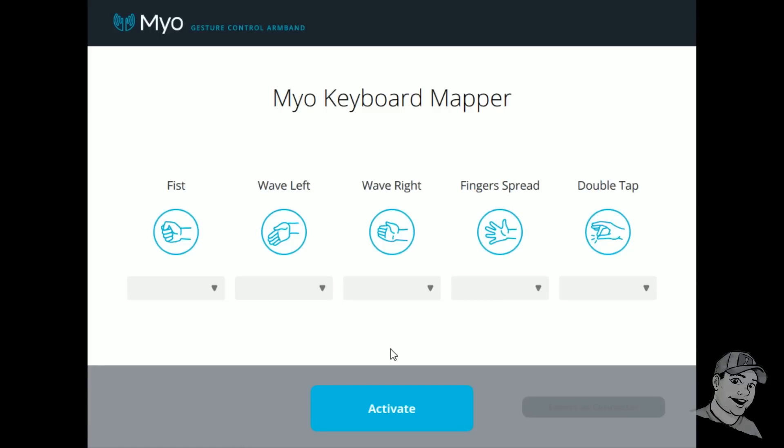After you download and install the MYO armband, you'll need to create a keyboard mapper for whatever game you're gonna play. The trick is you have to think ahead of time: what buttons do I need on my mouse or keyboard that I now want to move to the MYO armband? For example, in Battlefield I need to move forward, move the mouse, and be able to shoot.